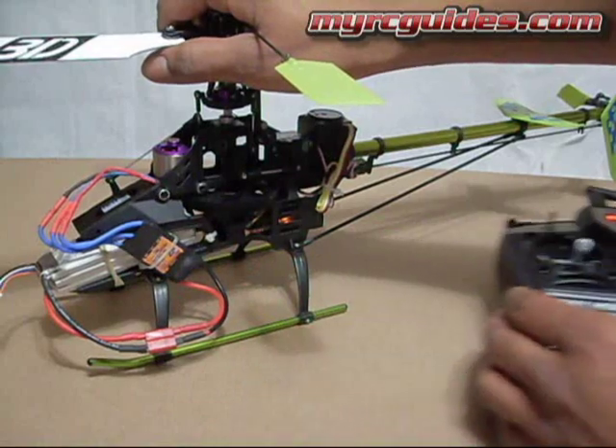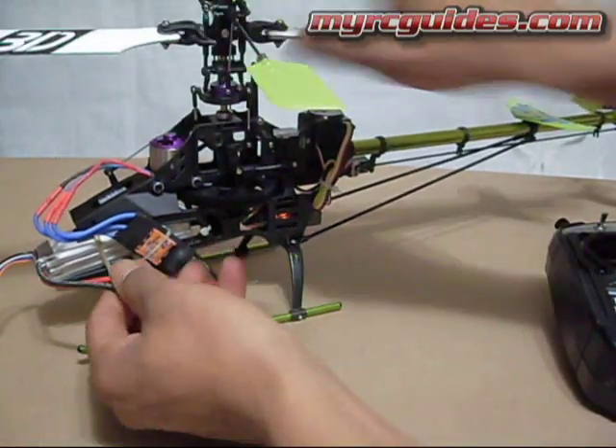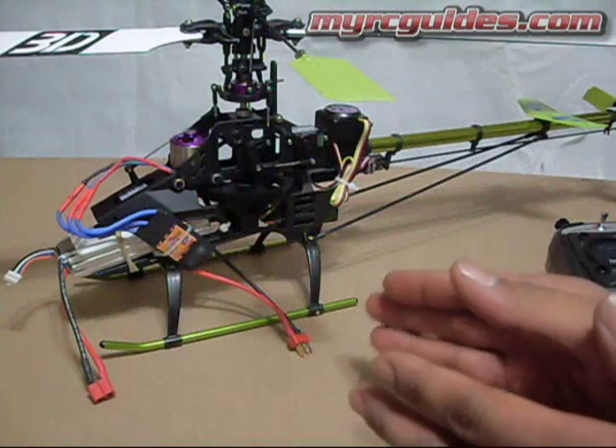And now I'm good to go. What I usually like to do is unplug it, and that just kind of lets everything reset.